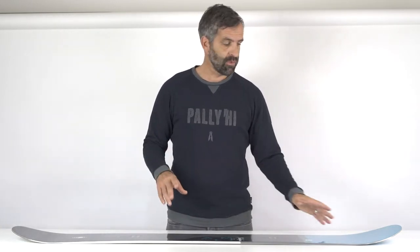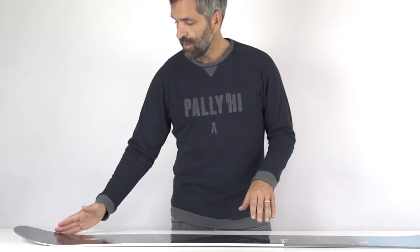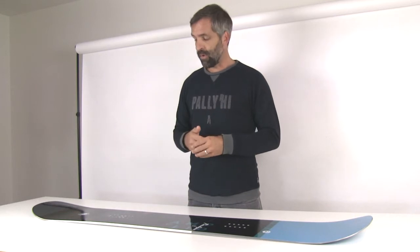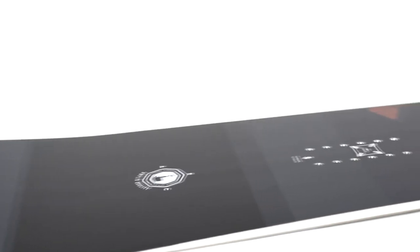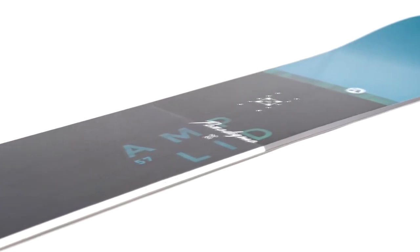But two things: first of all, the nose is a lot fuller here on the sides, which adds a lot more flotation in the nose area. The tail is really slimmer, which amplifies the flotation because the tail will sink easier in powder. We also have an additional powder stance which allows you, on deep days, to move the entire stance a little bit more back to make the board more backcountry.